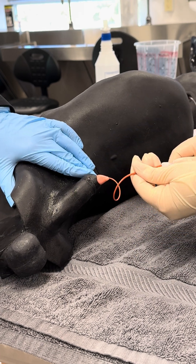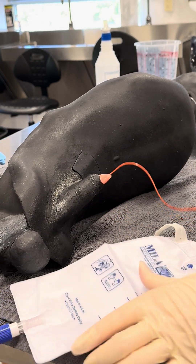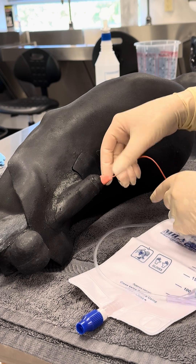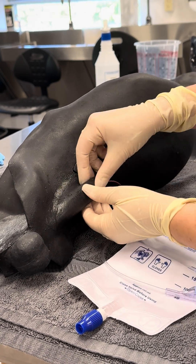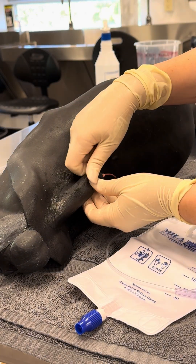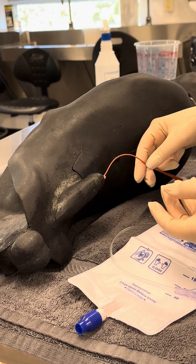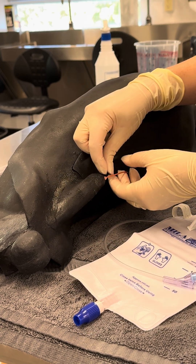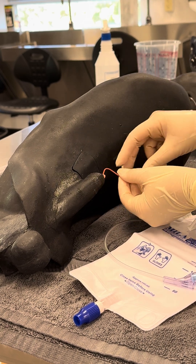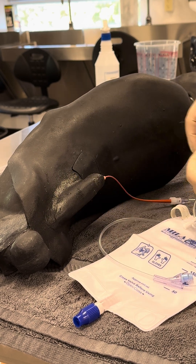I'm going to take my closed collection system, hook it up to my red rubber, and now the urine should start flowing into my closed collection set. I'll also need to secure this catheter. Usually with a red rubber I would take a bite of the prepuce — making sure you grab only prepuce and not penis — and secure a finger trap suture around my tube to keep it secure. You could also use tape: dry the catheter off first with sterile gauze, then secure the tape to the patient's prepuce.